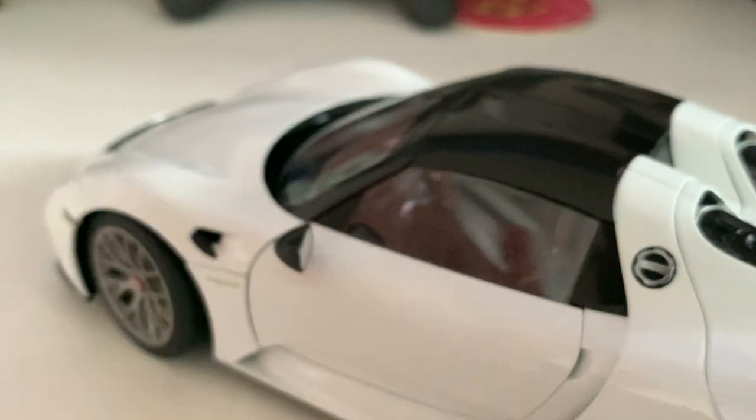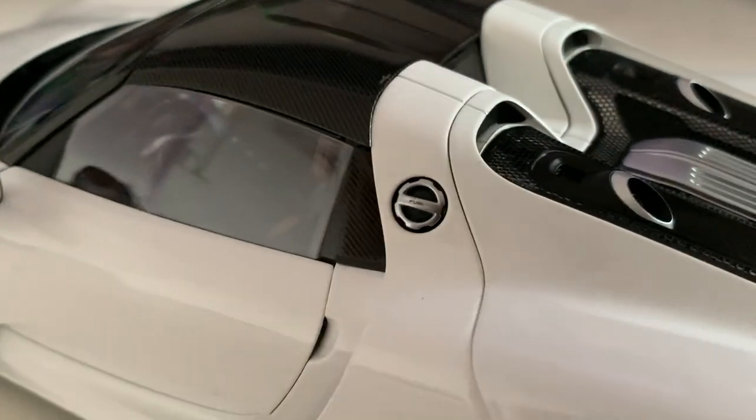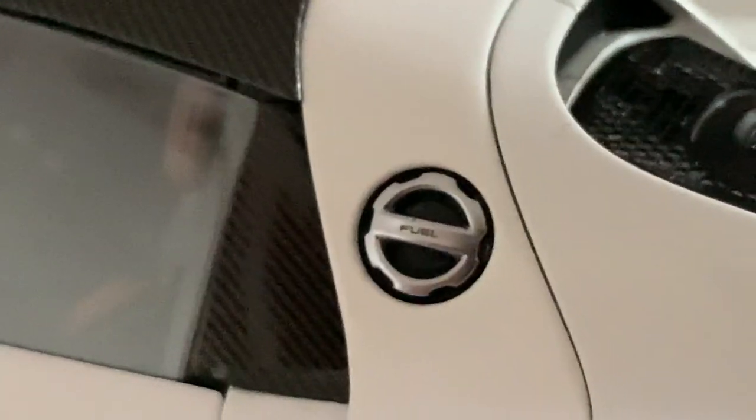Before I show you the interior, let me show you one more thing — the charging port. You've got the port right here, with 'three' on one side and 'e-hybrid' on the other side so it doesn't complicate the charging procedure.